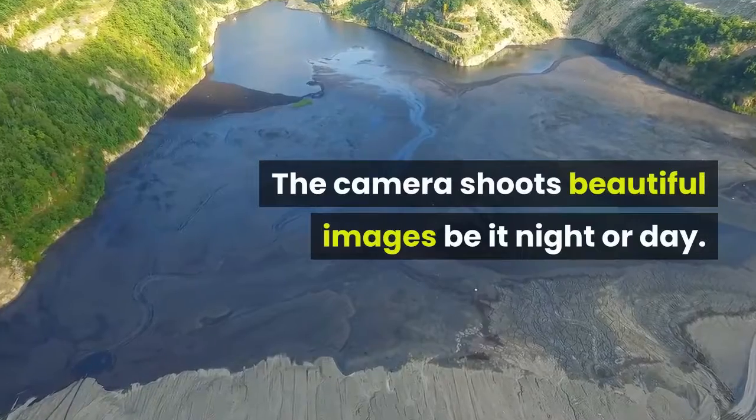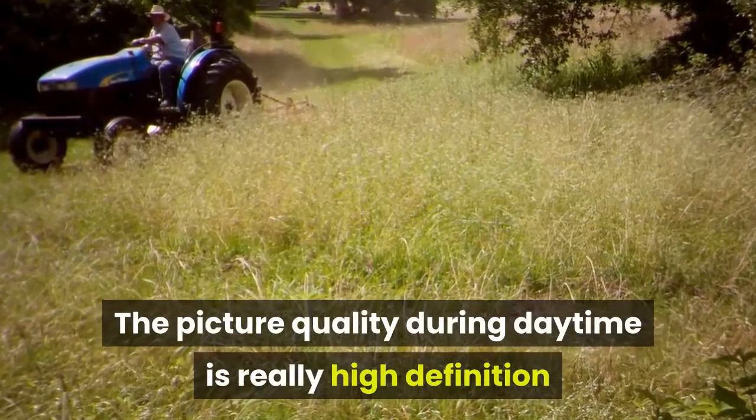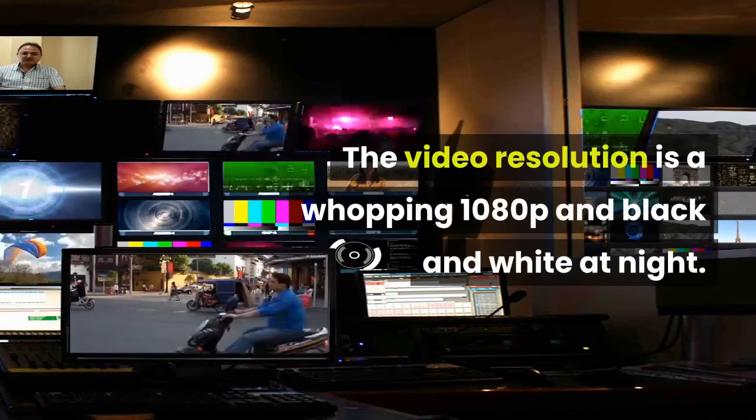The camera shoots beautiful images whether at night or day. The picture quality during daytime is really high-definition and as clear as 14MP. The video resolution is a whopping 1080p and black and white at night.